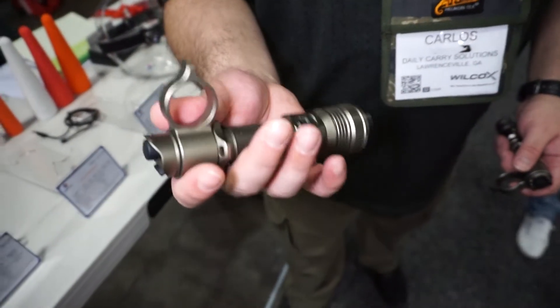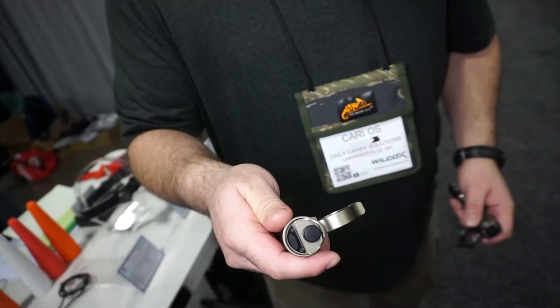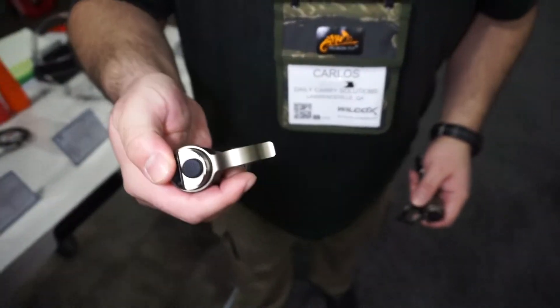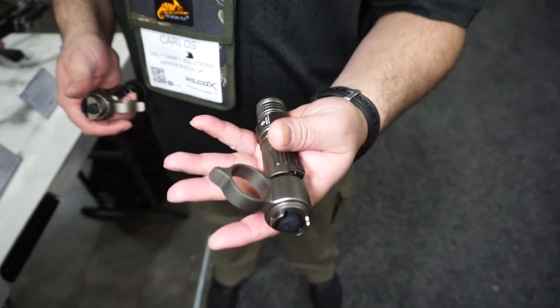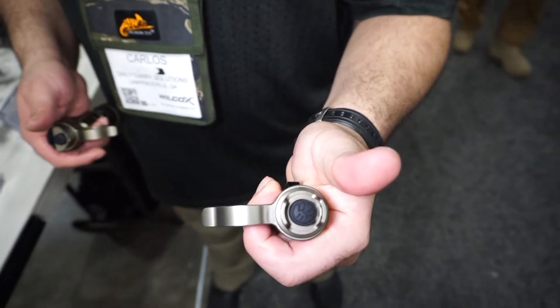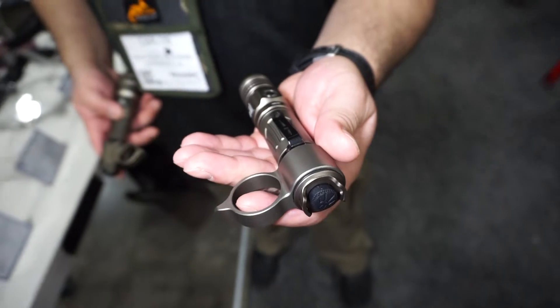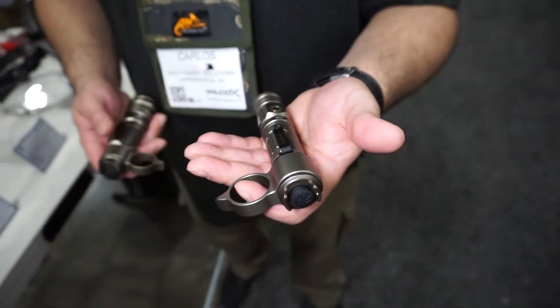With the PT-18 Pro Oath Keeper, you get up to 2,000 lumens and you get two clicky tail switches — one that turns the light on and off and the other that goes straight into strobe. With the PT-28 Oath Keeper, you have a single clicky tail switch and you get up to 1,600 lumens in a smaller form factor, a size that's actually really good for tactical as well as EDC duties.